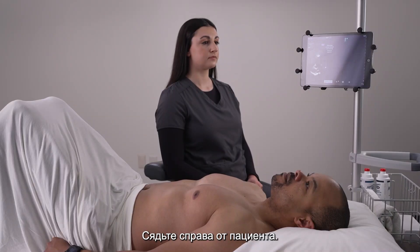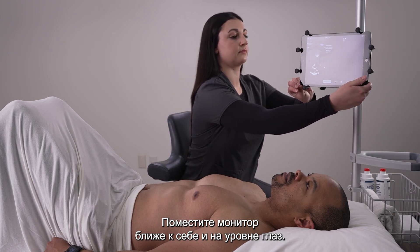Sit next to the patient on the right side. Place your display device within reach and at eye level.